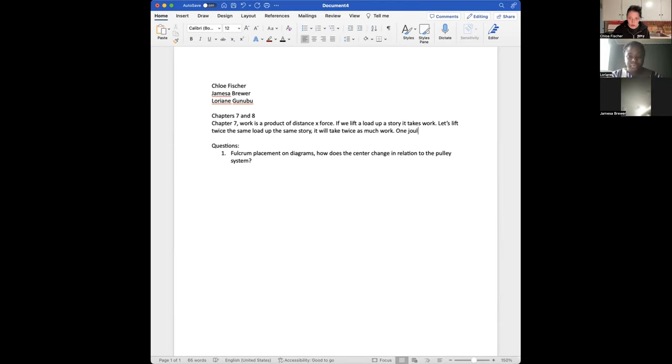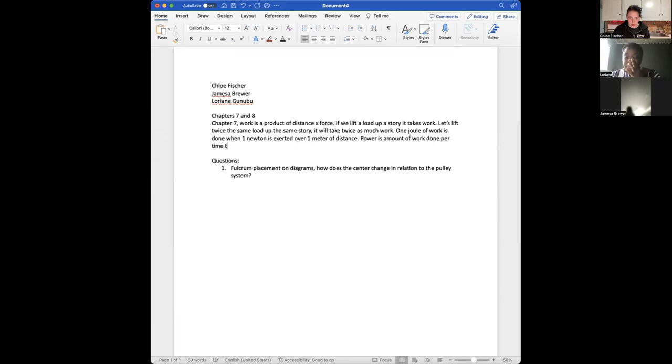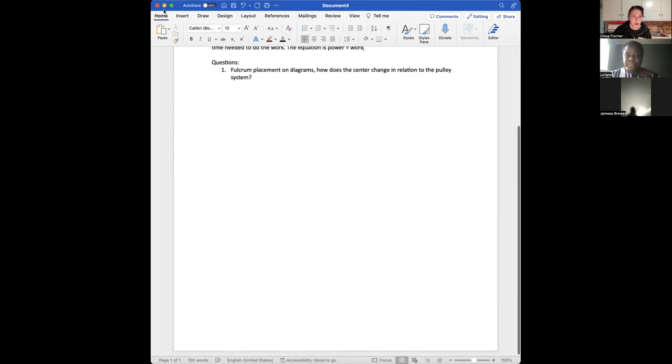One joule of work is done when one newton is exerted over one meter of distance. Power comes from the amount of work done per time it takes to do it — power equals total work done over time.